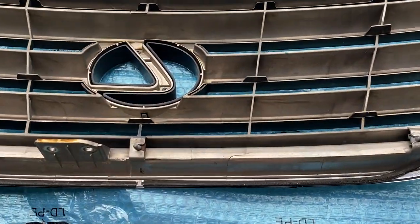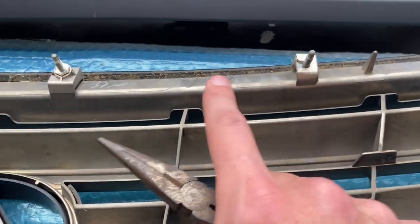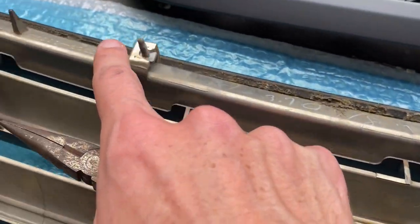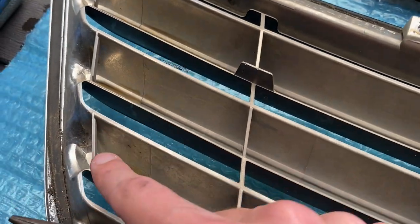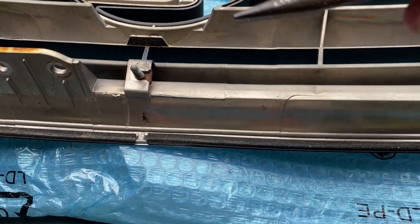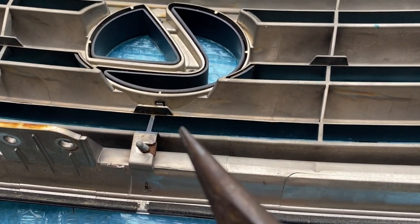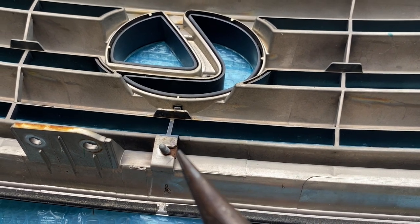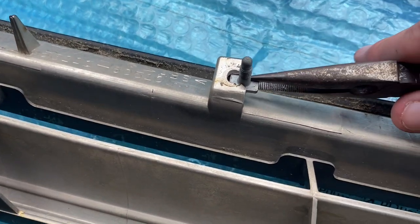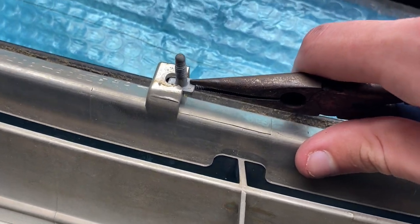Laying the old grille down, what we need to do now is remove some of these rectangular bolts up here. This one doesn't come out, but the other rectangular bolts you just need to take a pair of pliers to pull out, because these will be used on the new grille. We provide replacement bolts if some of these are rusted, but for best fitment we recommend using the OEM bolts that come on the grille. Sometimes these can be a little difficult to get out, but as long as you pull straight sideways and give it a little wiggle, it should come right out.